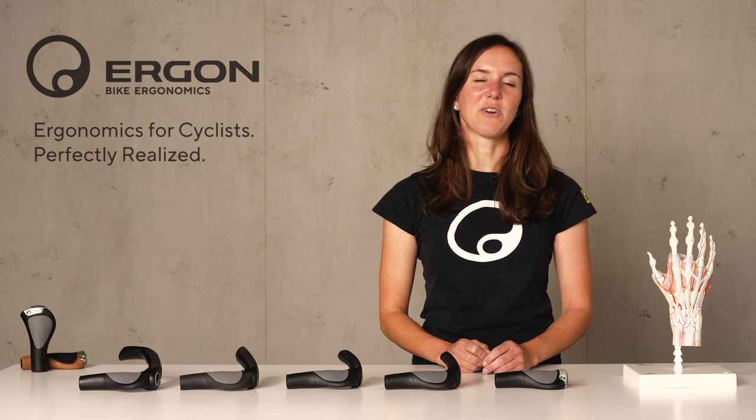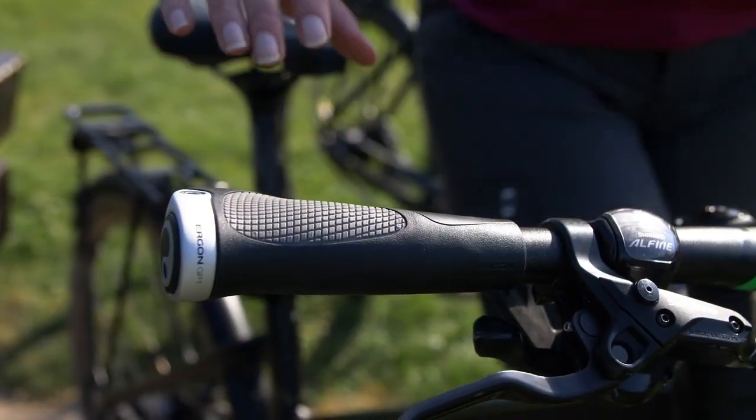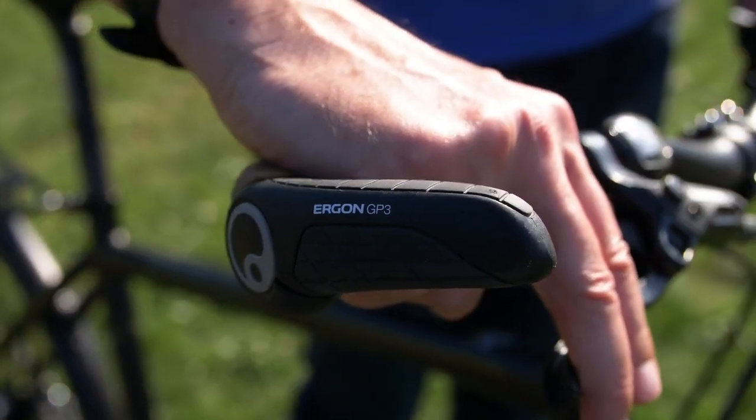Hi, I'm Janina from the Ergon ergonomics department and I'm going to introduce to you today our GP Grip series, the most successful ergonomic grips in the bicycle market.